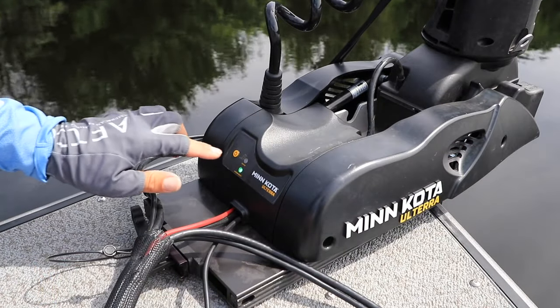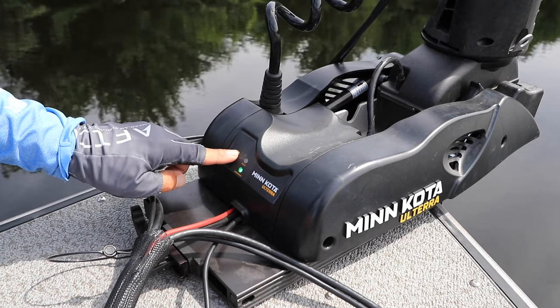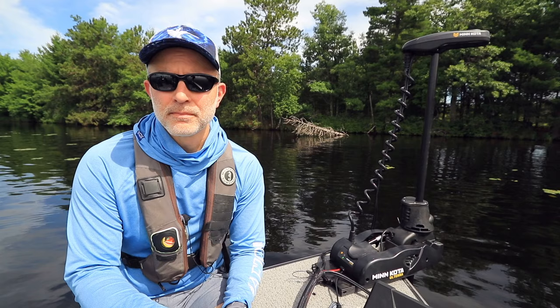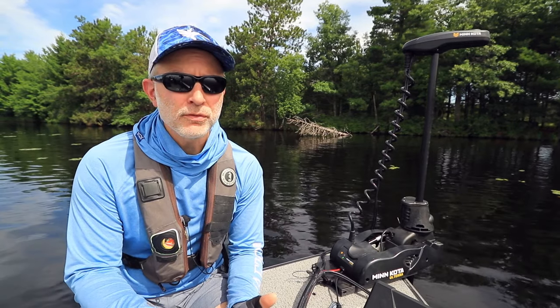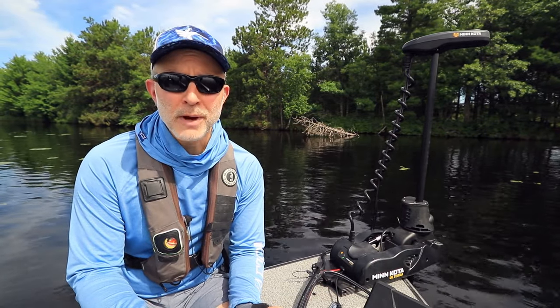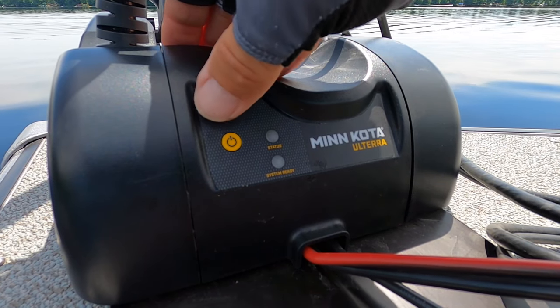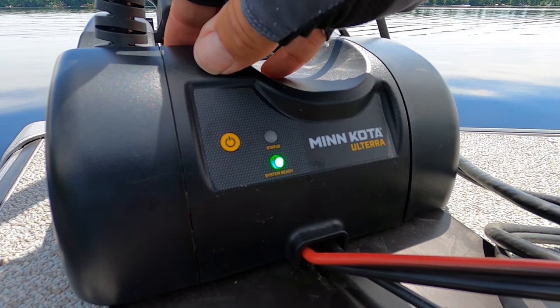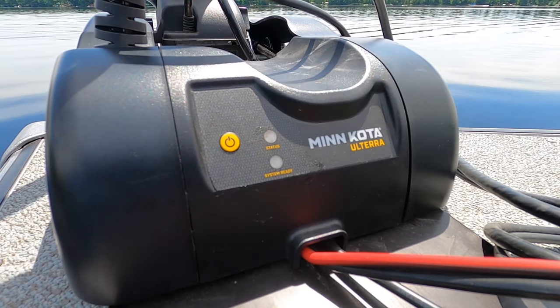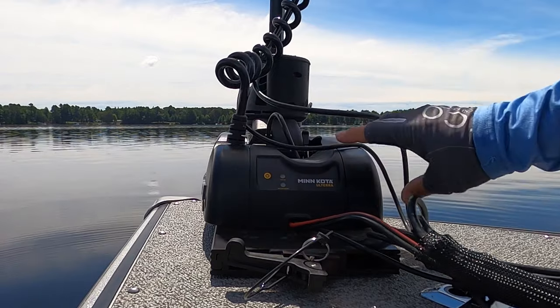Begin by cycling power to the motor — turn it off, and then turn it back on again. Wait three seconds after you've turned the motor back on, and then press the power button rapidly three times in a row. The factory spec is to press the power button three times within two seconds. This will initiate the recalibration process.